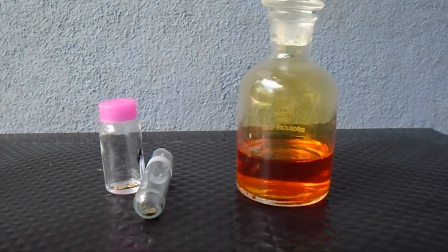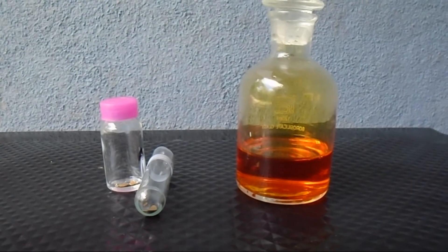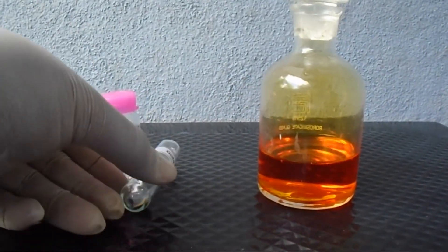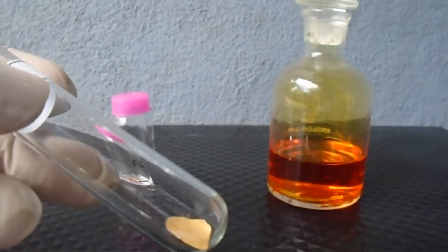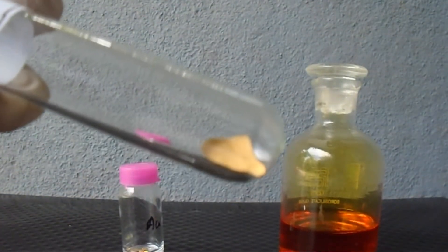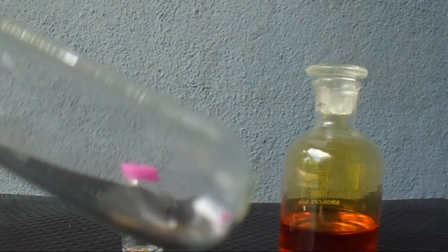In this video we are going to do an experiment with aqua regia solution. Here it is, our aqua regia solution, and I have a very expensive metal — here it is, gold. You can see here I have a piece of gold metal; this is 24 karat gold metal.